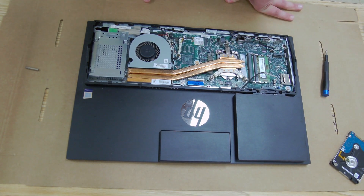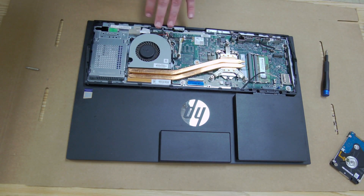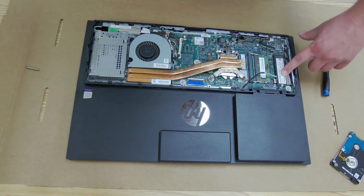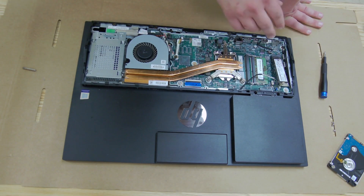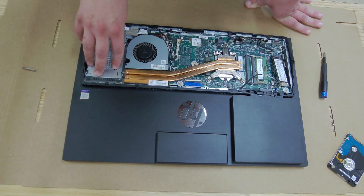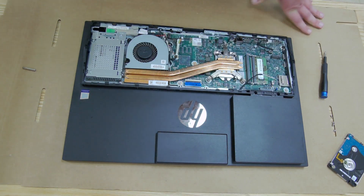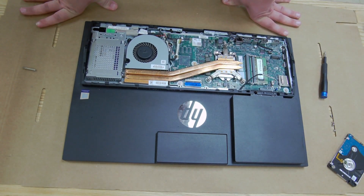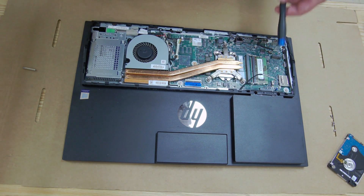Another thing to note on this model — it has an M.2 slot on the board. So if you wanted to get away from a traditional SATA hard drive, or if the SATA port is damaged, you can install an M.2 drive directly there. It will actually run a little faster since it's directly on board with no cable. You could run both options — upgrade to a solid state drive in the SATA slot and also add an M.2. I'd recommend installing the operating system on the M.2 and using the SATA for data. Note that not all M.2s will work — NVMe drives may have compatibility issues, so make sure you get a compatible SATA M.2 if you go that route.